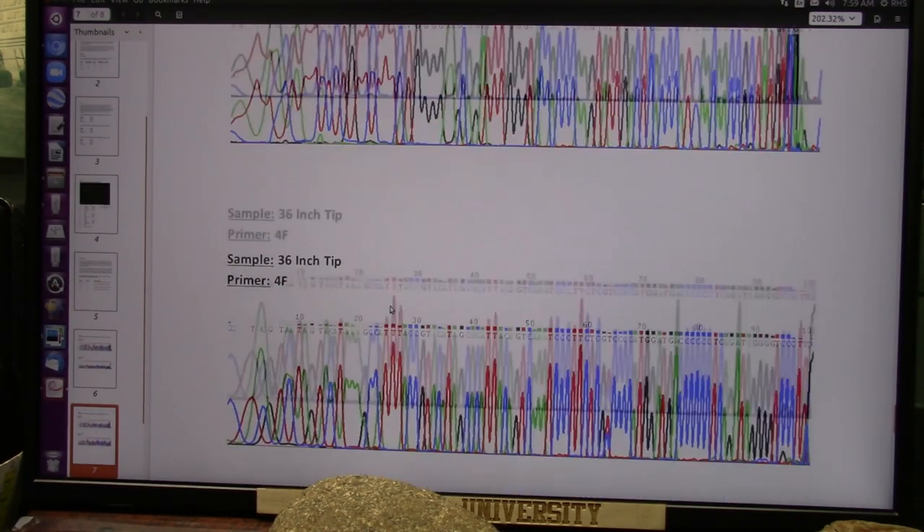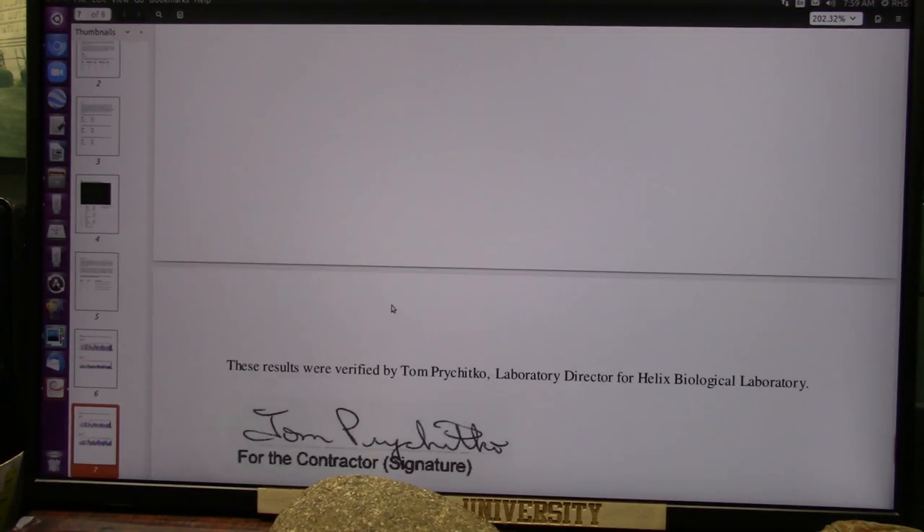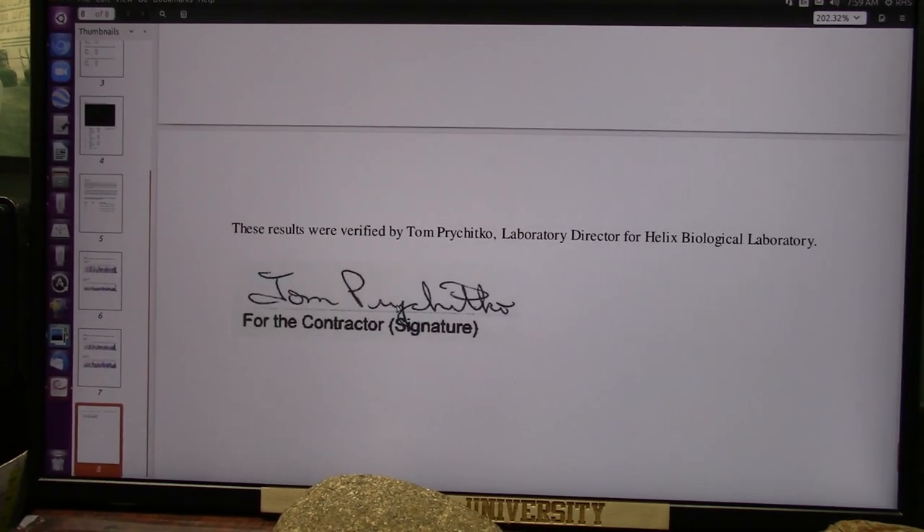It's a pretty serious test. And again, this was the first in the world that was ever done.